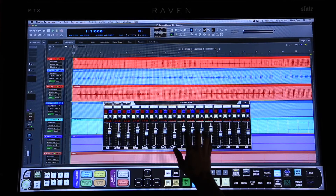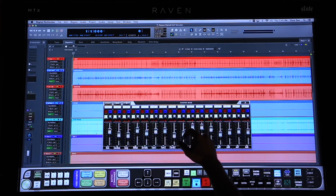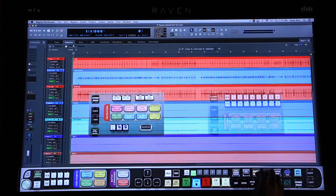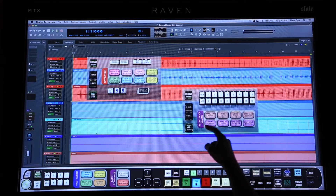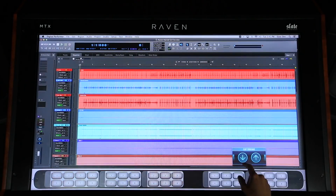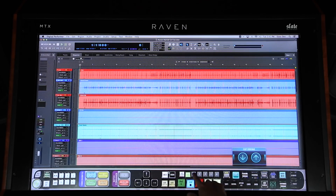If you prefer to work on the arrange window while mixing, we've included the floating mixer, which makes it easy to have multi-touch faders and the arrange window open simultaneously. We've also included the floating toolbar and essentials palette to make accessing more tools even easier. The flip toolbar button will allow you to shift your displayed toolbars with other customized toolbars within a particular layout.